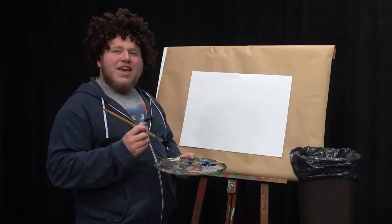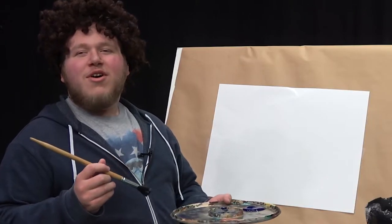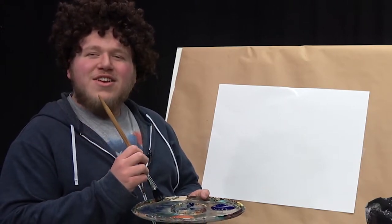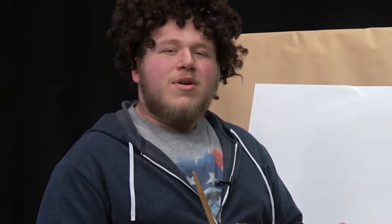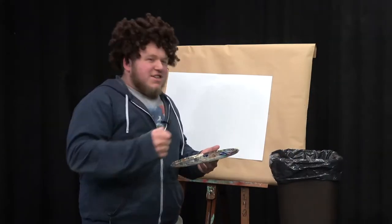Hey there, how's your day or night or morning, wherever you are — I'm glad you joined me today. Get out your canvas and colors; today we'll be painting a beautiful rocky forest. You can use the colors I'll be using on my tray, but first you're gonna want to dampen your brush.